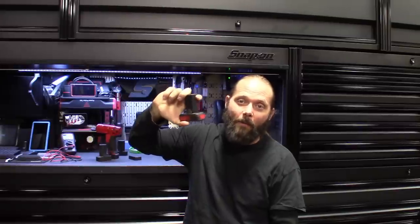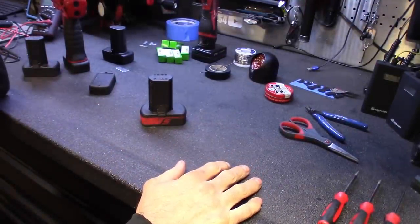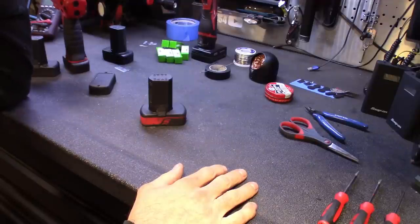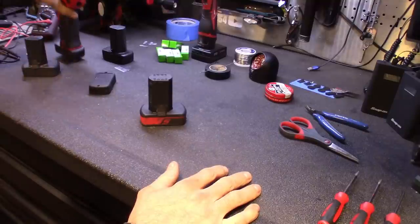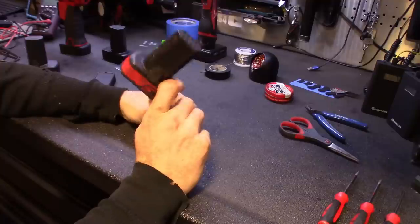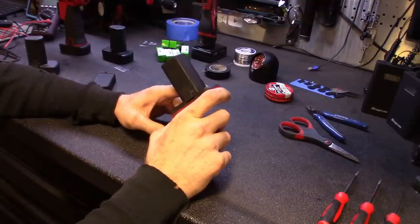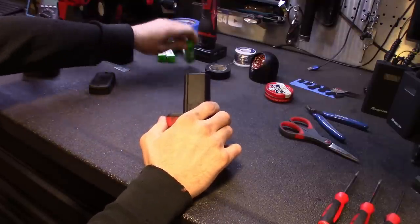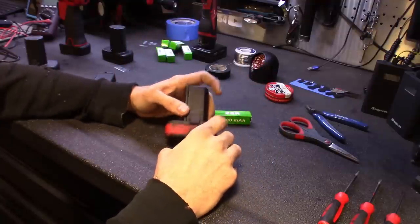Before we can do that, we've got to see the inner workings of these 14.4 batteries. If you're trying this at home, be careful — 18650 batteries are lithium, and if mishandled they will explode. They're volatile batteries. From what I've studied, some people think these batteries are run in series and parallel, but between the four batteries, from what I can see, they're just run in series — 3.7 volt batteries in series, giving you 7.4, which Snap-on calls 7.2.